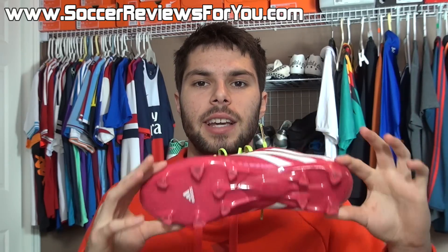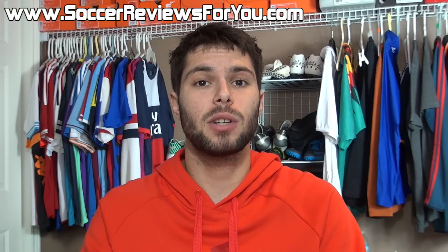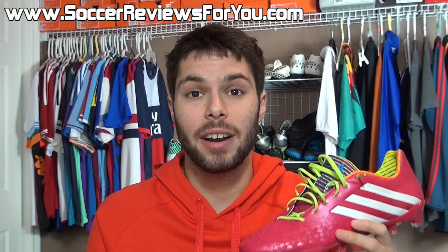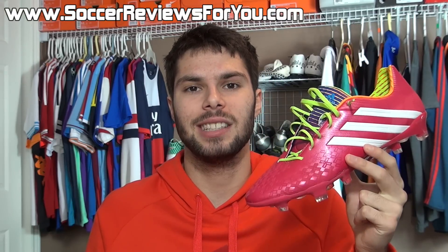If you have any questions regarding the LZ2, be sure to leave a comment down below. If you enjoyed today's video, be sure to support it with a like and subscribe if you haven't already for daily videos on all the latest soccer gear. You can find all of my social media information down below in the description. Hope you enjoyed today's video, and as always, thanks for watching.